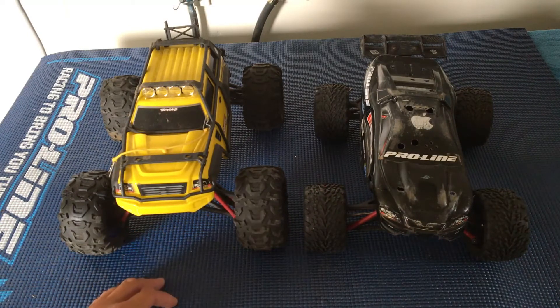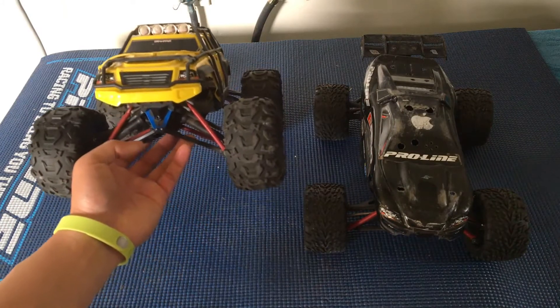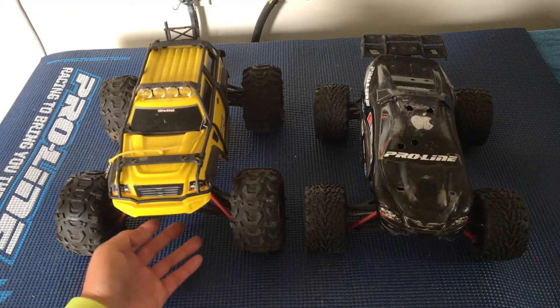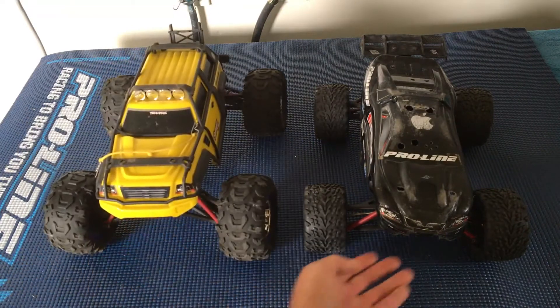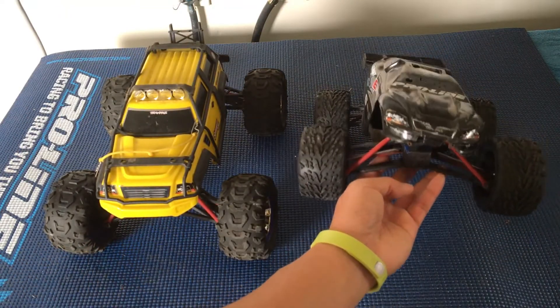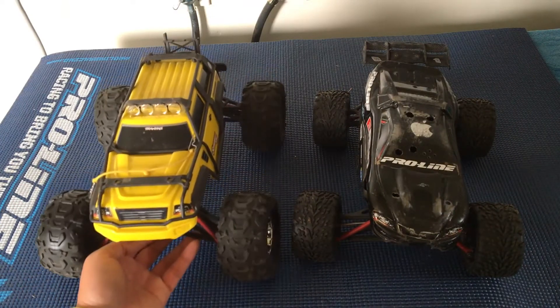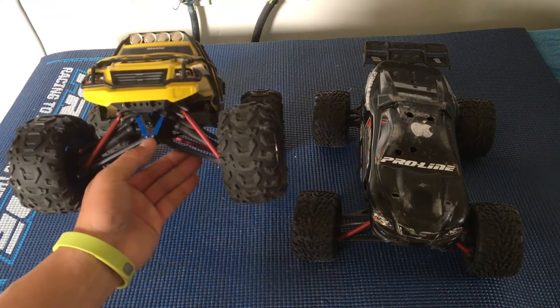These trucks — we actually considered them for our platform, but why we chose a Slash over these two was just in terms of durability. Because these are four-wheel drive, there's a lot more stuff that breaks and needs to be maintained because of that extra front differential and drive shafts.